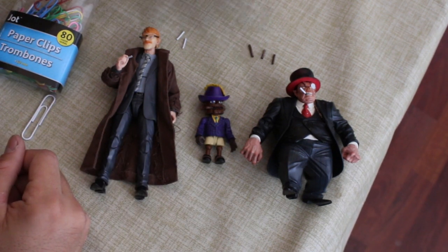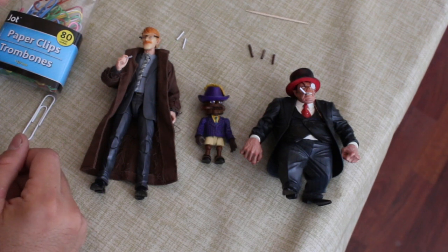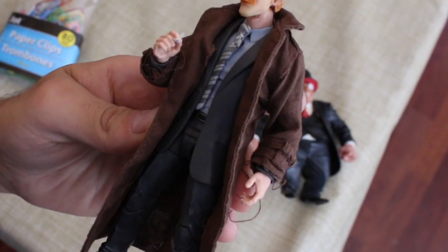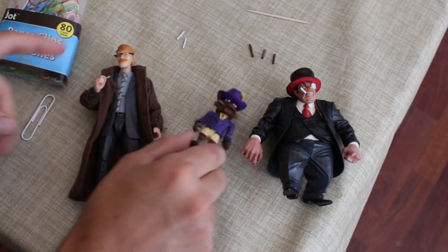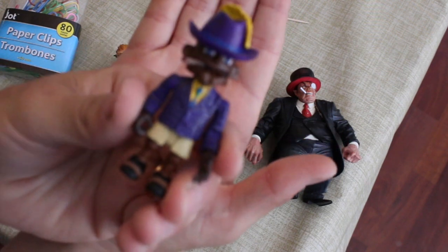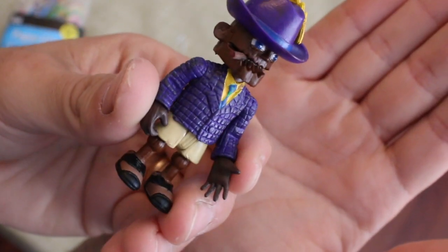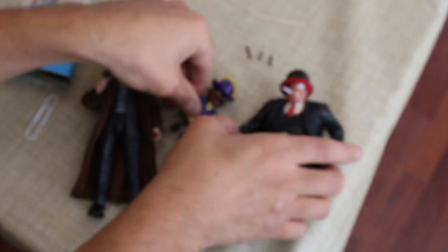We're going to be making cigars out of a toothpick. They're very simple, very easy, and we're going to just dive right into it. This is what the cigarette looks like in my custom Jim Gordon — very cool. And here's a cigar in my custom Scarface's mouth.